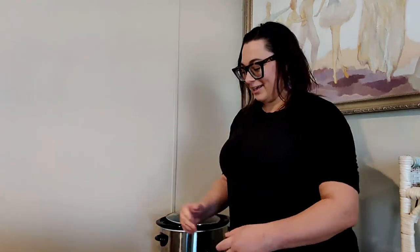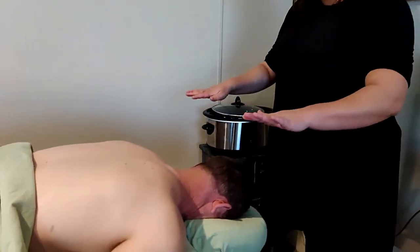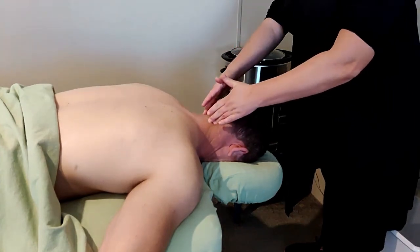Hi, my name is Michelle Roke and I'm a licensed massage therapist. Today I'm going to show you how to do things to use on a client with torticollis, or a friend or colleague. First, you want to make sure that your face cradle is tilted downwards so that the muscles can elongate along the spine on the side of the neck.